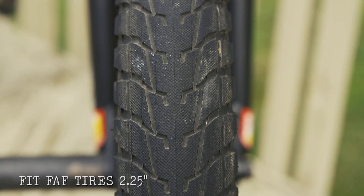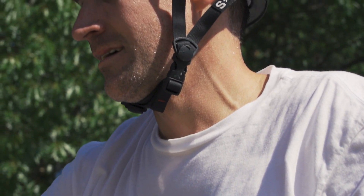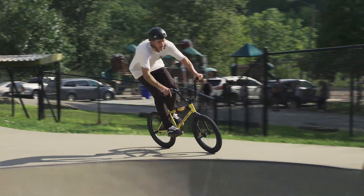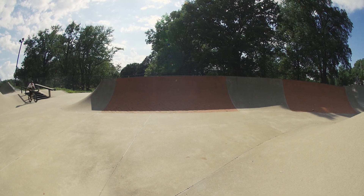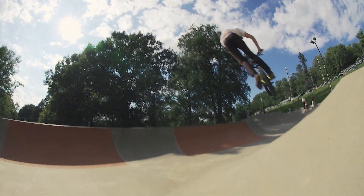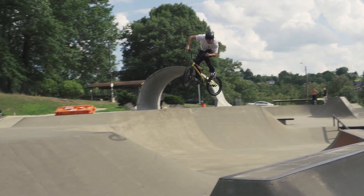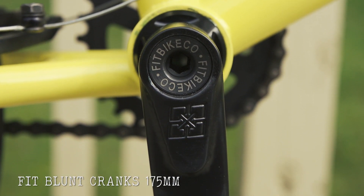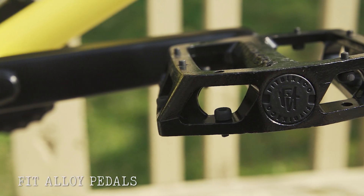Running the FIT FAF tires, 2.25. Moving along to the drivetrain, we have the FIT blunt cranks, 175 millimeters, with the S&M X-man sprocket, 28 tooth, and the FIT alloy pedals.